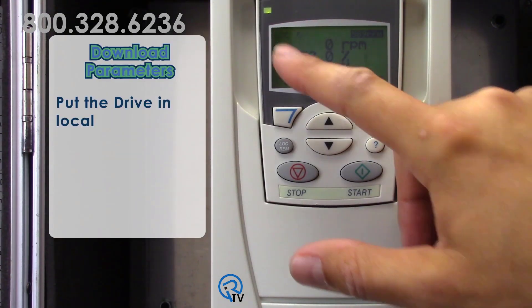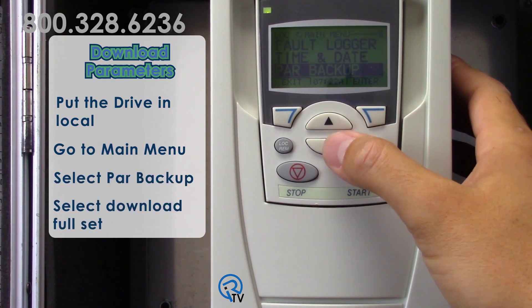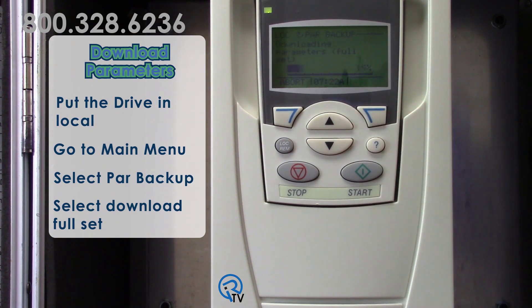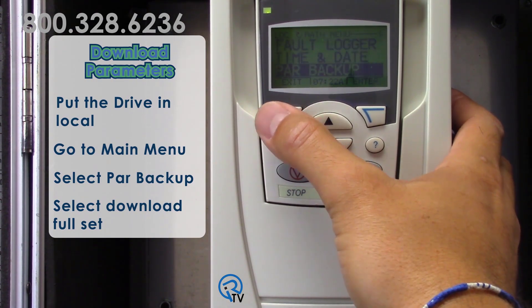To download, put the drive in local, then go to the main menu, PAR backup, and download full set. Now all your parameters and even the motor data are in your drive.